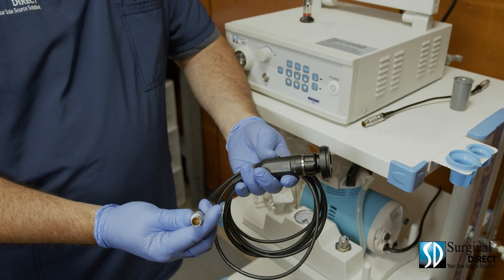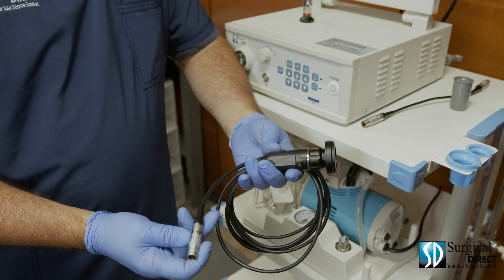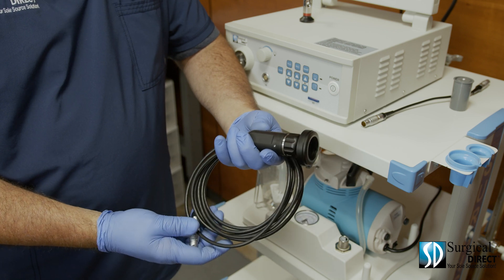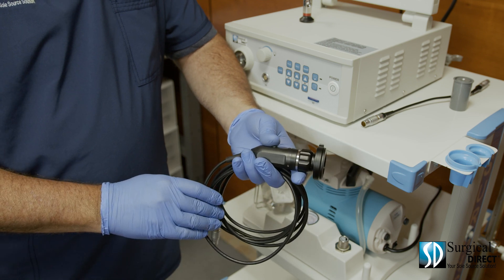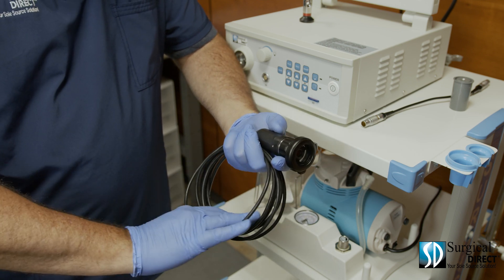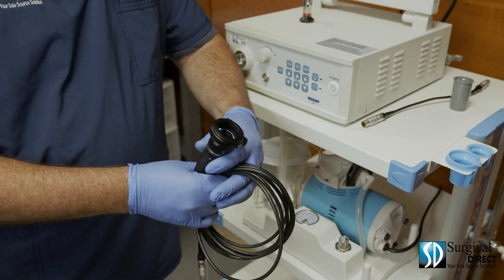The veterinary camera head does not come with a soaking cap. It is not submersible and it is not autoclavable, though it can be gassed. Simply use a soft moistened sponge to thoroughly clean the external surfaces of the camera.